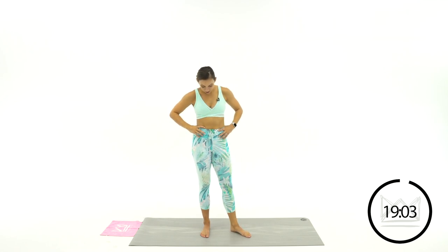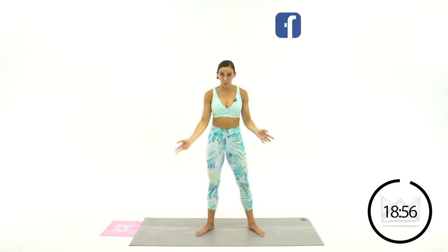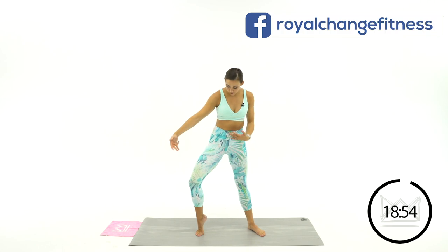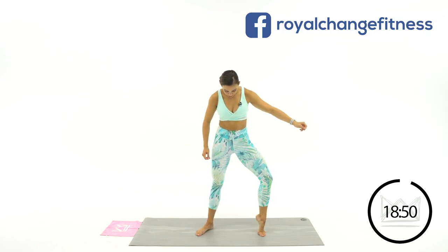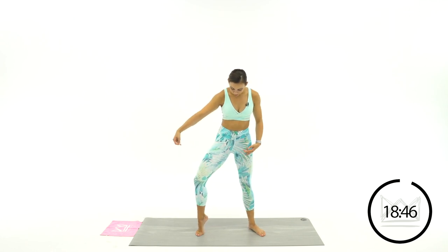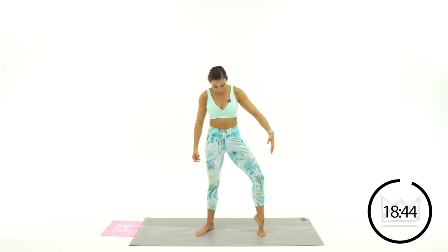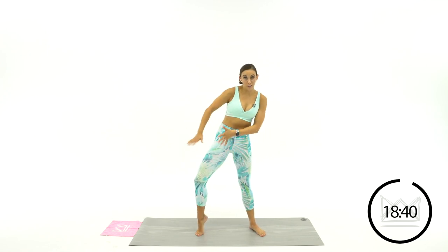Let's go three, two, one. Good. Take both feet, angle them out just a little bit. Now let's flow back and forth — lifting the heel on one side, drop it, lift the other, drop it. As you lift, kind of lean away from it so you don't have all your weight on an unstable foot.